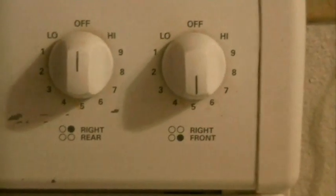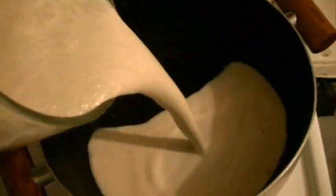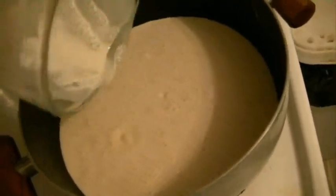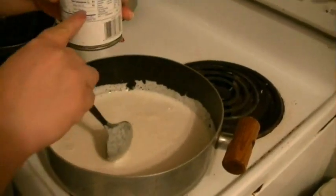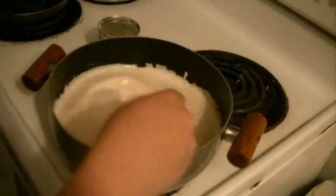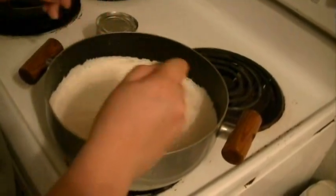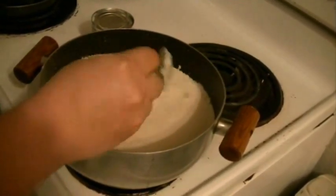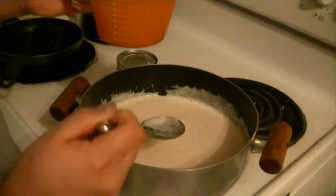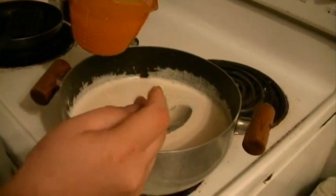Ahora vamos a poner la estufa a fuego medio en un sartén así como este. Voy a vaciar la mezcla. Ahorita la voy a bajar — nada más quiero que se caliente la cazuela, porque si no se me va a quemar. Ahora le vamos a echar la lata de leche condensada — se la vamos a echar toda. Vamos a menear y vamos a desbaratar, vamos a dejar que se disuelva la lechera. Ahora vamos a echar dos latitas de jugo de piña y lo vamos a incorporar.